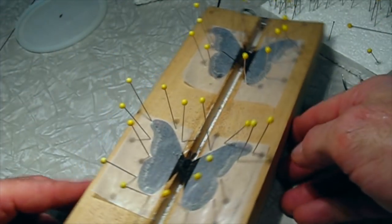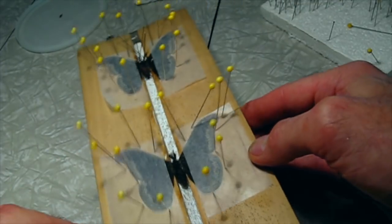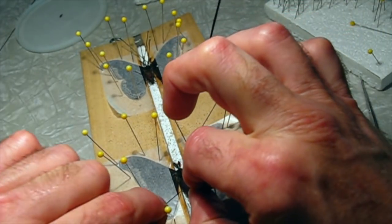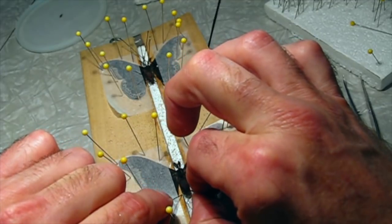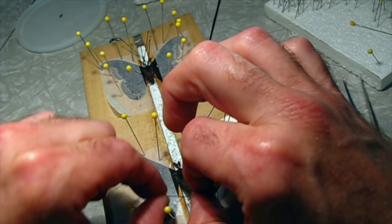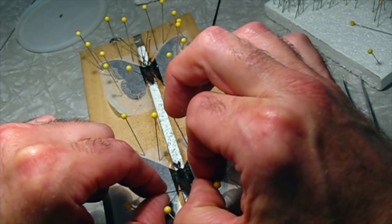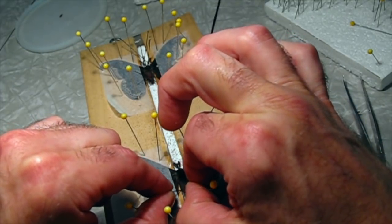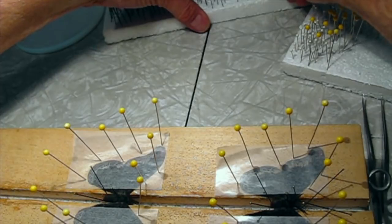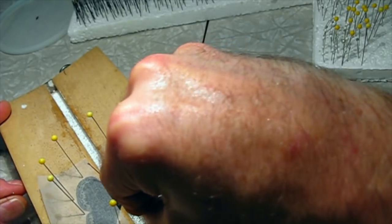We'll check for symmetry — yeah, that looks really good. Then we'll take a couple of pins and raise the abdomen with a little brace. All of this gets much, much easier with practice. When you do this for the first few times you can feel like a complete klutz — trust me, we all did. But after you've pinned up a bunch of them, it gets to be very, very easy.